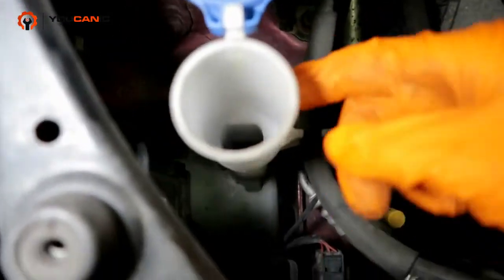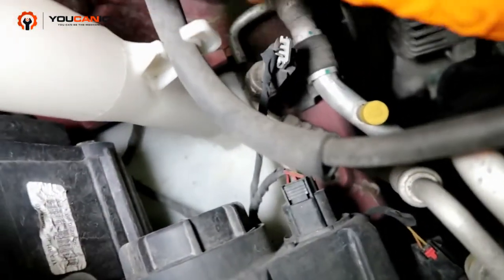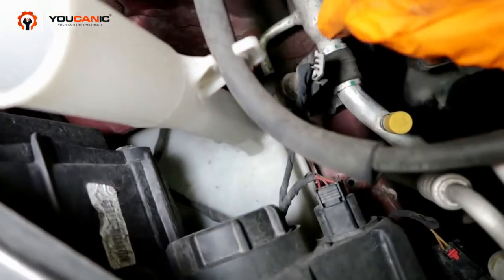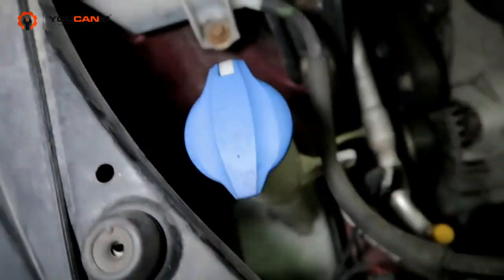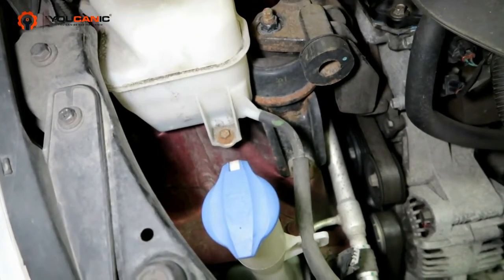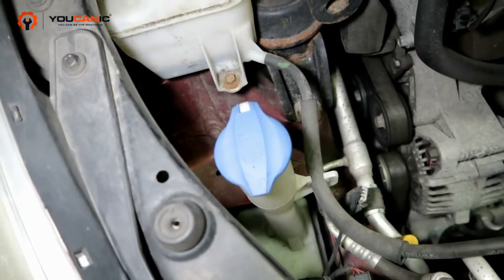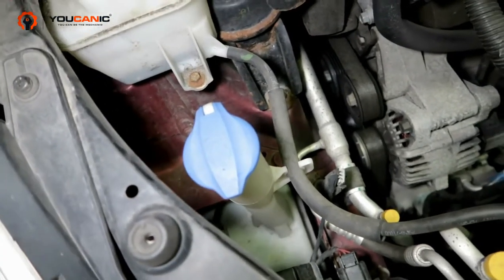Pop this cap, pour the coolant in — generally might have a line on it sometimes, but you just fill it up and then put the cap back on. Very simple. Any type of washing fluid you like to run in your vehicle, that is for the proper use of washing windows. That is how you check the level and or add washing fluid.